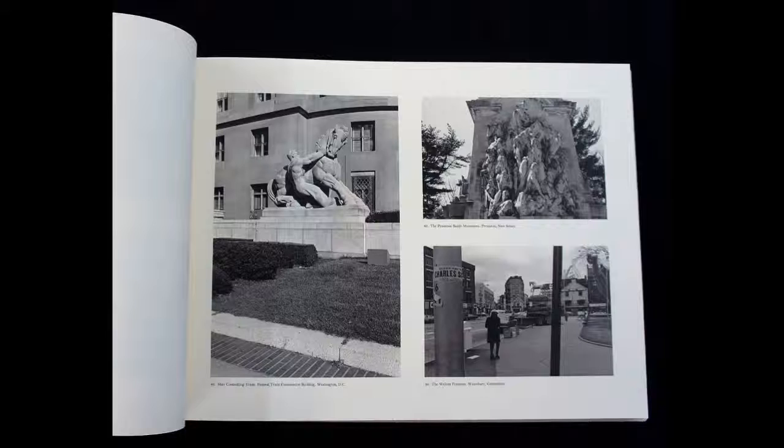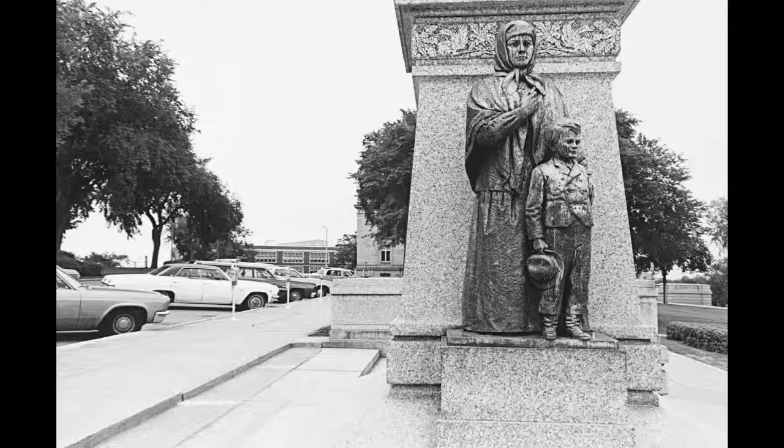Aside from Lee's own publications, his work has been honored in numerous galleries including the Museum of Modern Art, the Victoria and Albert Museum in London, the Metropolitan Museum of Art in New York, and the Art Institute of Chicago.